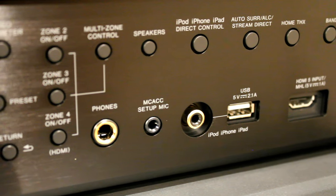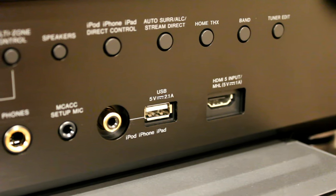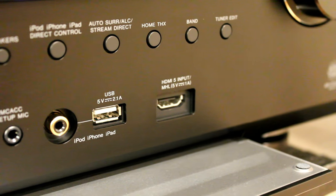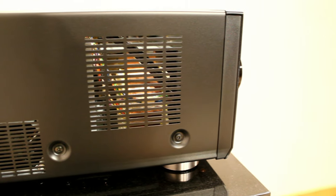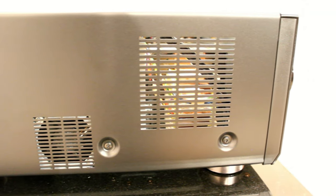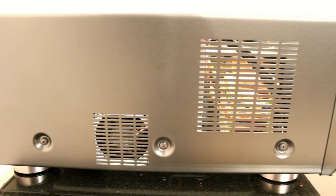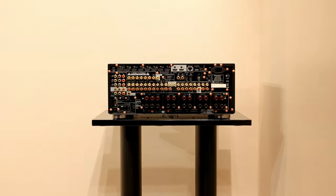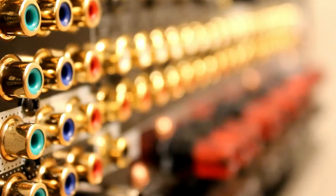It also has Zones 2 and 3 which can be powered or you can use a power amp to power them. The front input has MHL - that's for Android devices on the market now. It allows you, with a special cable, to turn the USB output on them into HDMI. This does actually come supplied with that cable, so quite useful if you've got an Android phone with MHL. You can play video up to 1080p back through your amplifier.